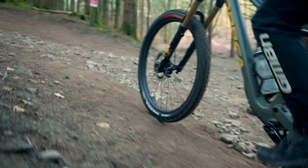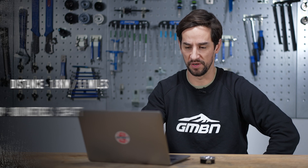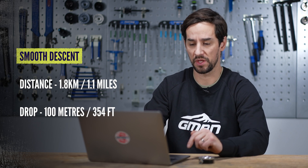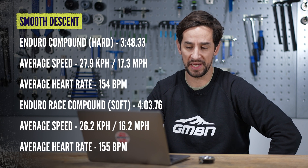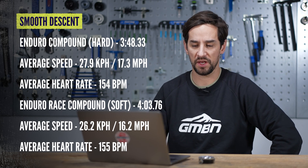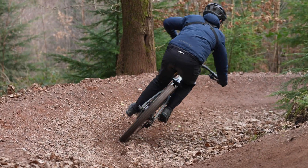Onto the blue flow descent - similar vibes. There's a lot of pedaling in there, a lot of rolling resistance test. It's 1.8 kilometers long with 100 meters of descending. On the Enduro tires I did it in 3 minutes 48. Race tires, 4 minutes 3 - so about 15 seconds difference. Obviously you are getting more grip, but I think the rolling resistance made the biggest difference on that trail.